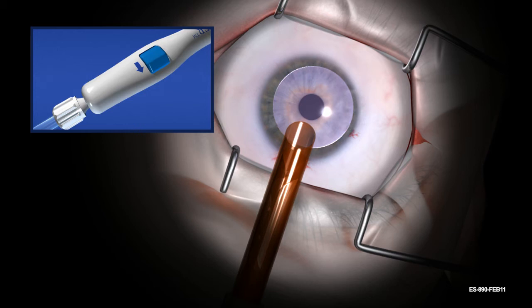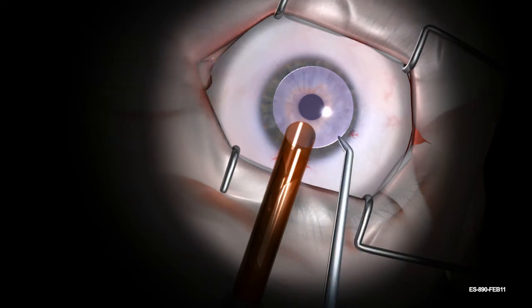Continue rotating the thumbscrew only in the direction indicated by the printed arrow until all action stops. Then rotate three full revolutions past the point where tissue is observed to be fully retracted. Remove and discard the anterior cap.